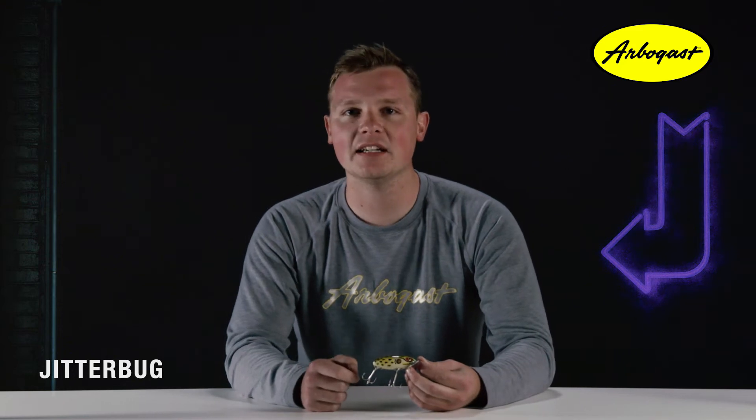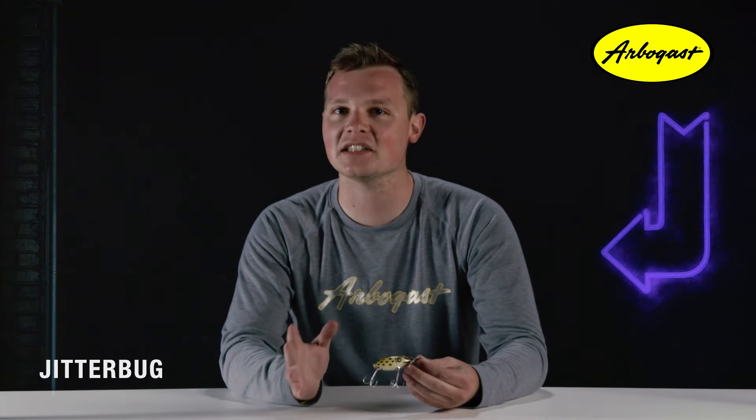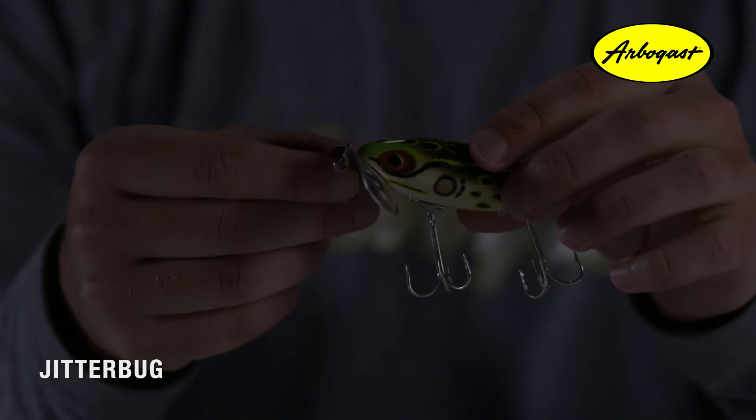The original Jitterbugs appeared in 1939 and featured metal lips with wood bodies. World War II broke out and metal material for the lips became very hard to find, leading to using plastic material for the lip design from 1942 through 1945. But as soon as the war ended, Arbogast went back to using metal lips again and has retained them ever since.